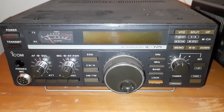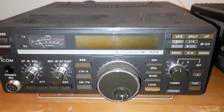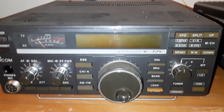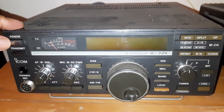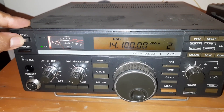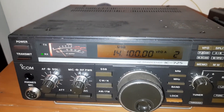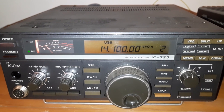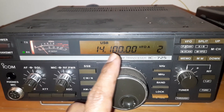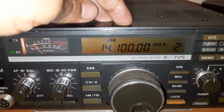This is IC725. It has been restored with the power issue and the receiver is working. But there is a notice — I need to replace the two bulbs here.